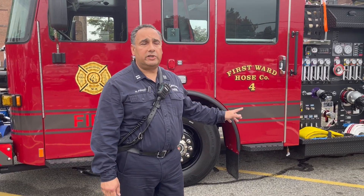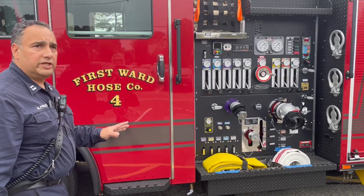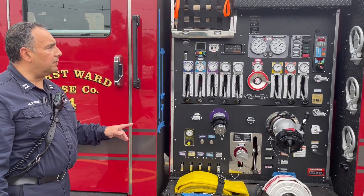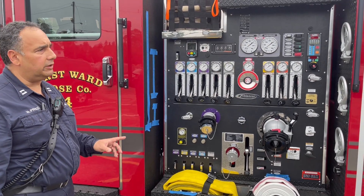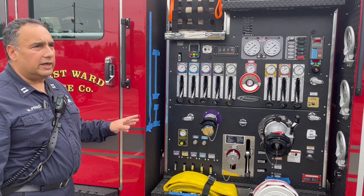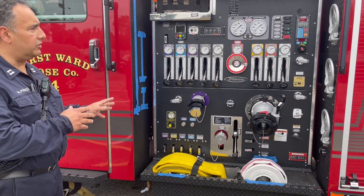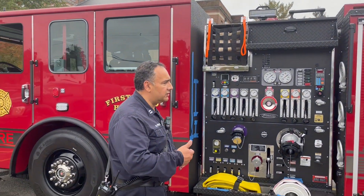The outside of the engine is pretty self-explanatory for a firefighter — it's everything we pretty much need on this engine. The motor pump operator, which is the MPO, will be taking charge of this vehicle. He'll be driving it, and once he gets to the scene he'll be in charge of getting the lines taken off and making sure we get it pumped, making sure the attack teams get the water and the water supply is supplied to the engine.